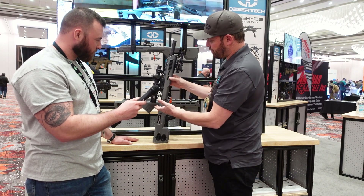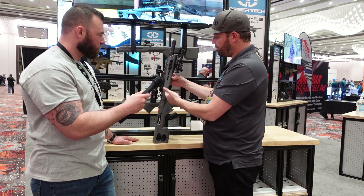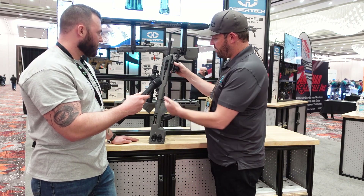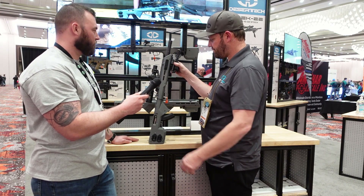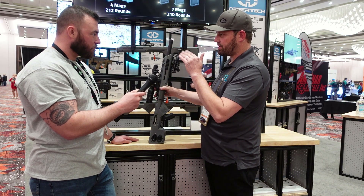You've got a Picatinny rail across the top, M-LOK slots at three, six, and nine o'clock, so you can add whatever accessories you want to run. It's got a free-floated barrel channel, so you don't have to worry about accuracy issues.